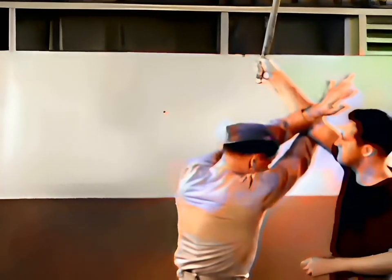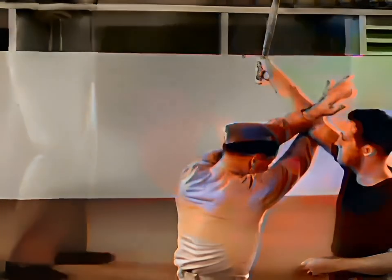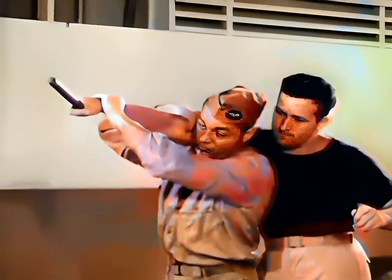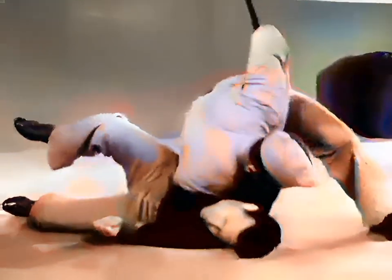In defense against the club, cross the arms and step in to meet the blow. This cross defense affords the greatest certainty of meeting and arresting the assailant's arm. Now watch the foot action. Turn body, grasping his arm at the forearm and shoulder, and follow through with a flying mare.